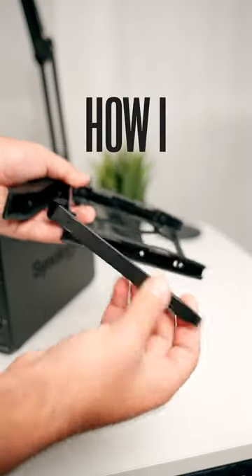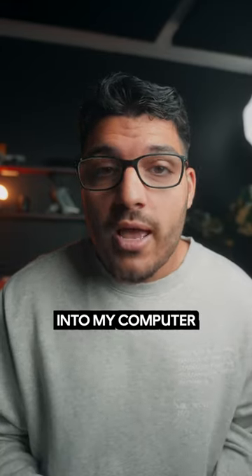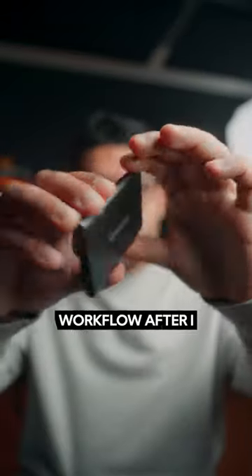Okay, let's talk about my storage workflow and how I stay organized. Right after a shoot, I take the memory card, put it into my computer, and drop all the files onto an SSD like this. SSDs are extremely fast and important if you want to have a fast workflow.